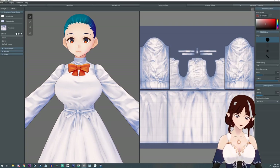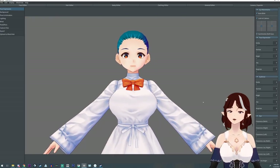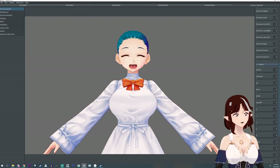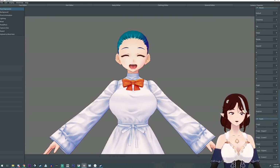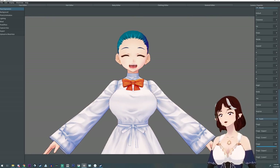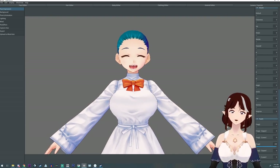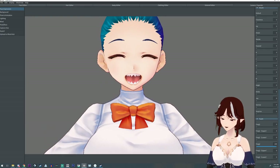Did you know there is a camera editor, and in this camera editor you can turn on little fangs? However, when you export the model, these fangs won't be there. You can turn them on using Unity and blend shapes, and I have a tutorial on that.